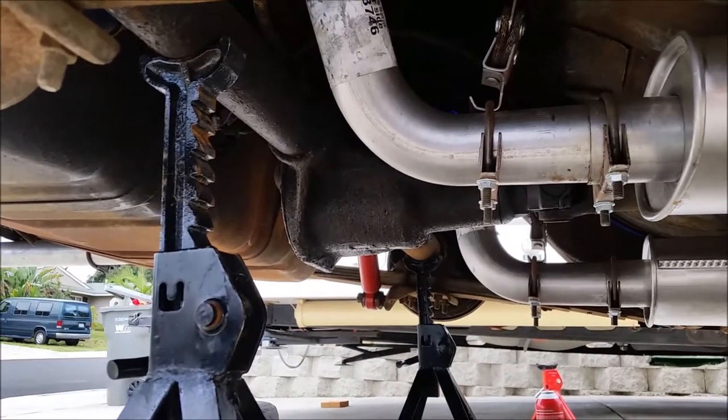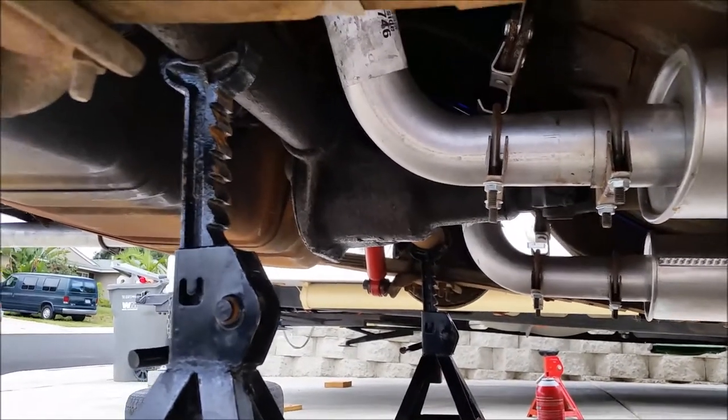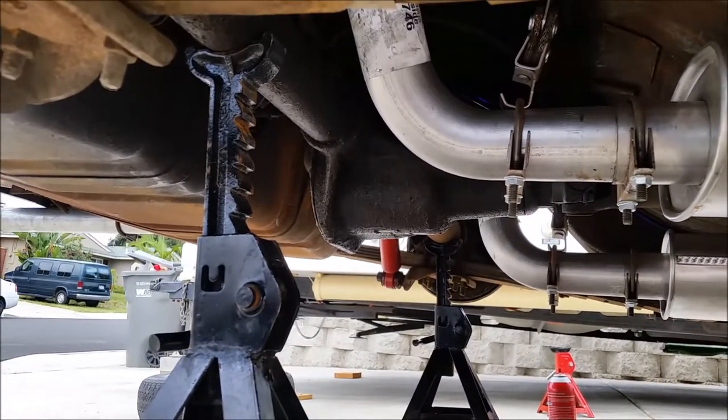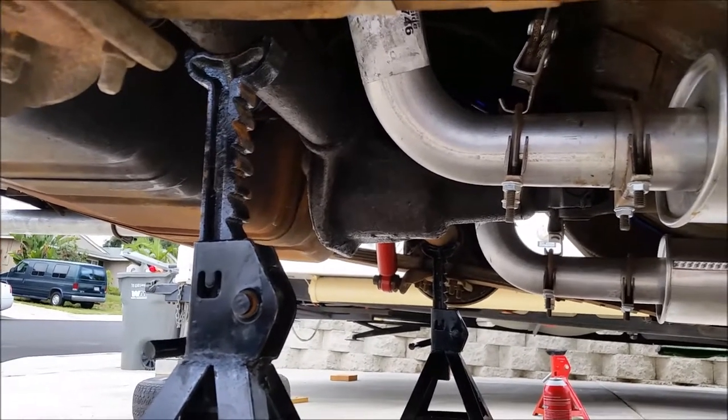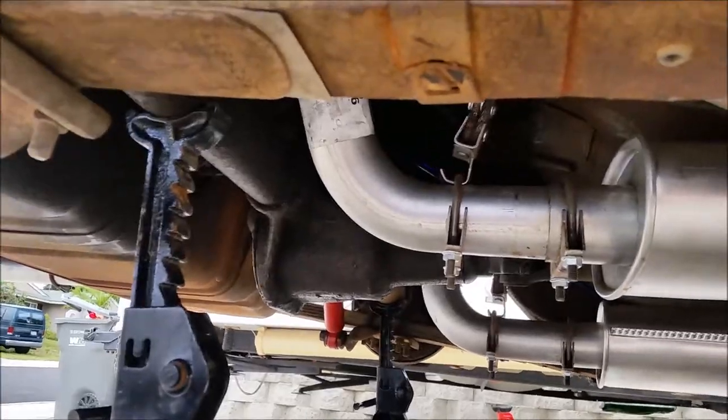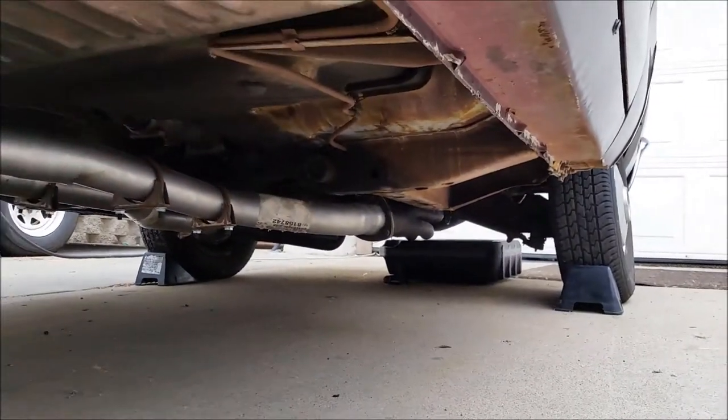You can see I have it supported by the rear axle — I jacked it up from the center and put two jack stands on either side just to be safe. Make sure your parking brake is on, it's in park, on a somewhat level surface, with the front tires chocked as well so there's no surprises.